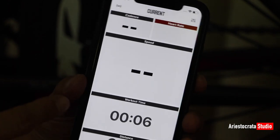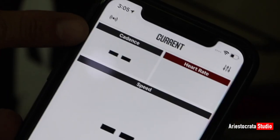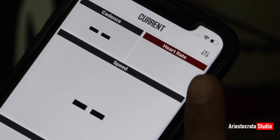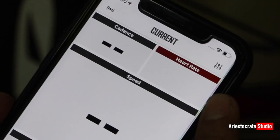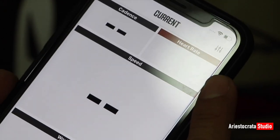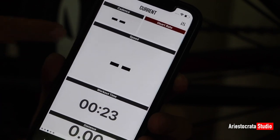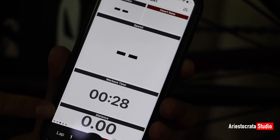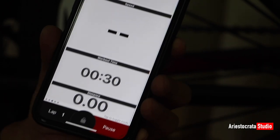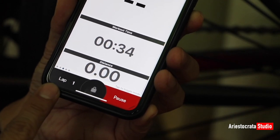This is the front panel of the application. You have the cadence sensor here, and the heart rate sensor here — if you have a heart rate monitor that can be installed on your chest, you can connect it to this app. Then you have the speed sensor, the workout time, the distance traveled, and there's a pause, lock, and lap button.